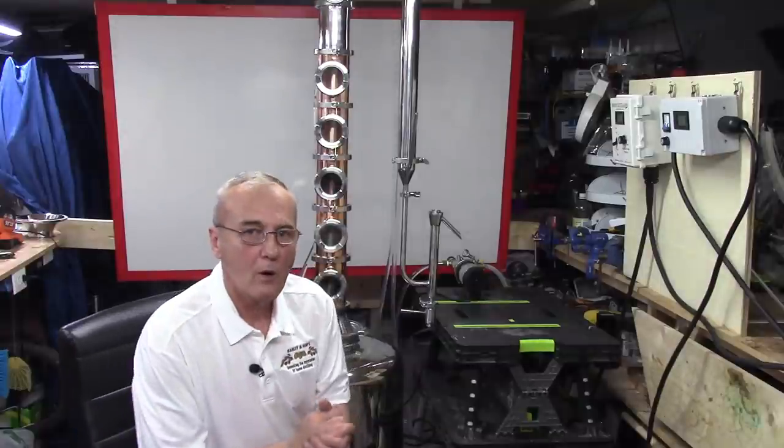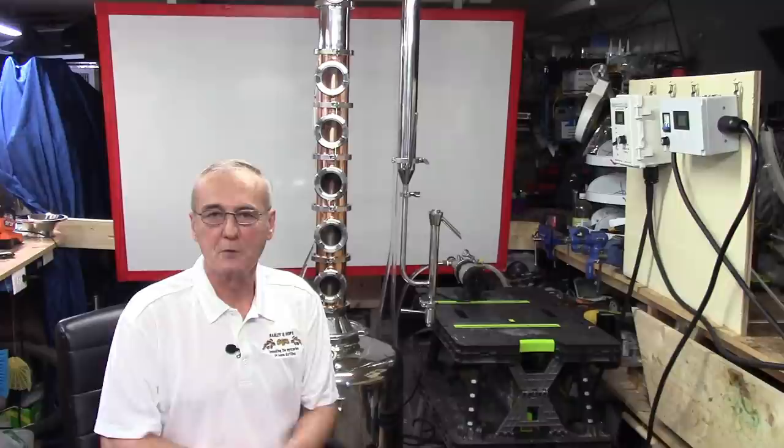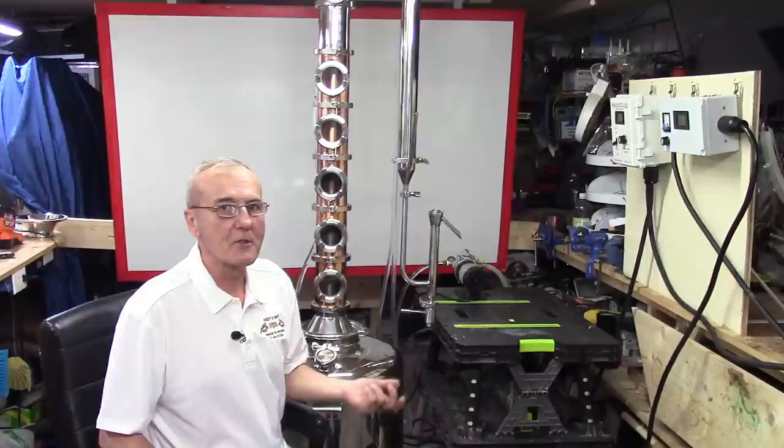As promised, part three — yes, this is my version of 'I just want to spend a day with you.' We did that on the first two videos and that was an all-day event, so I've got probably another all-day event coming at you now. We're gonna run this 26-gallon still.